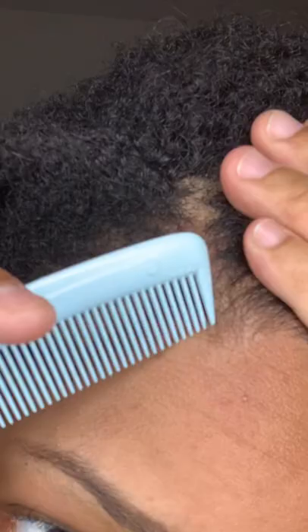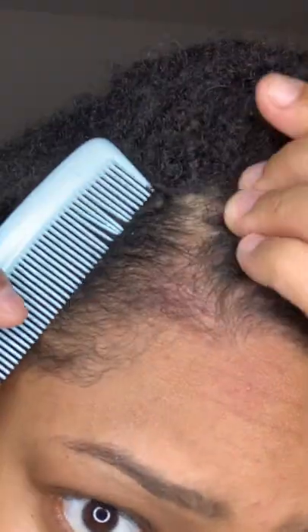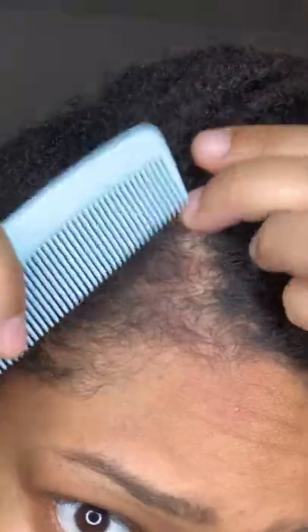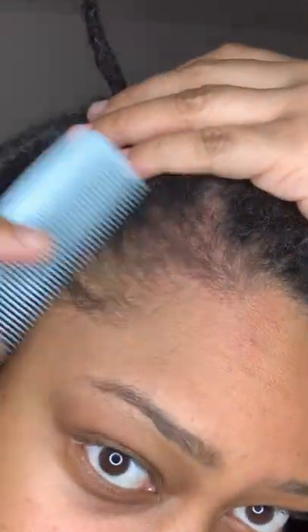I think I got everything for the most part. As you can see, the other part of my scalp is fine — it's just right here. So I just need to give my edges a little bit of TLC. That's all.